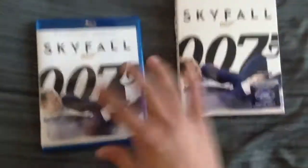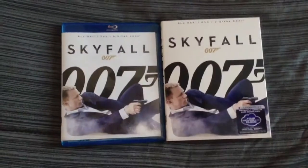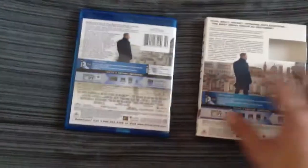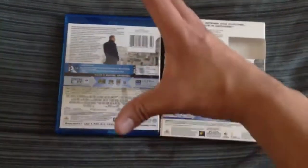When you take off the sleeve, it's pretty much the same exact thing. Same side panel and same back, just a little more.